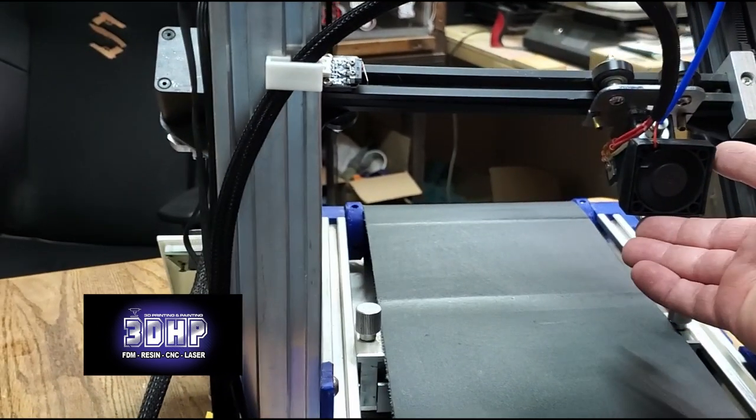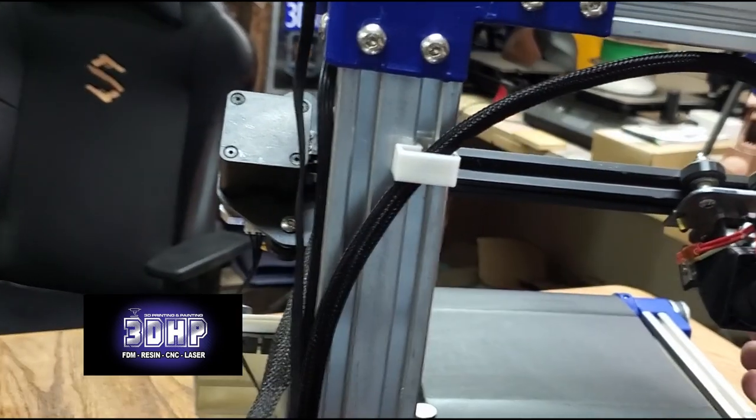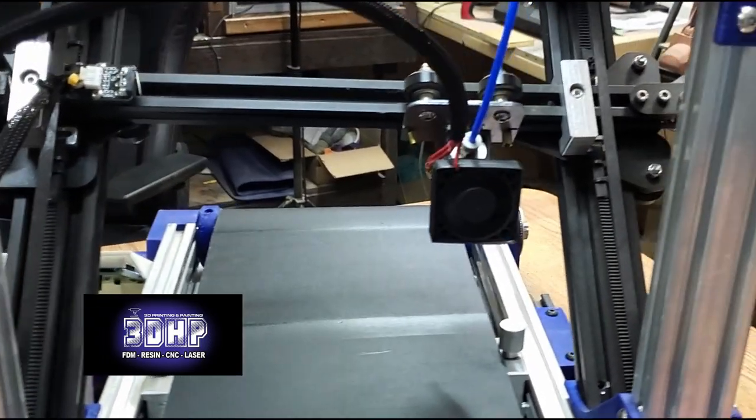On the hot end, I've got this blower fan here — this piece that you print out from them. It slips over the hot end. There is not a parts fan; there's no place to mount a parts fan, so I'm going to have to figure out what I'm going to do on that.